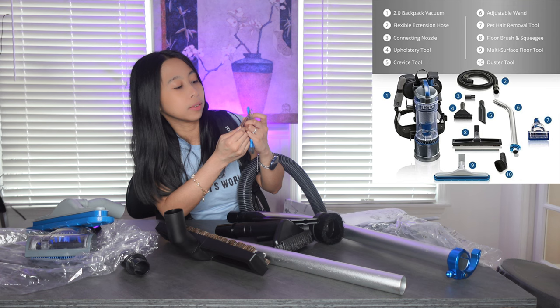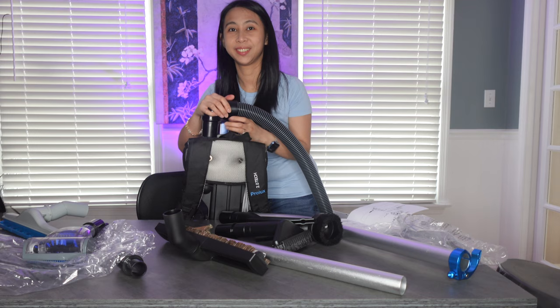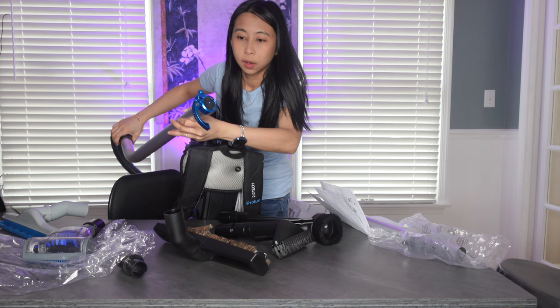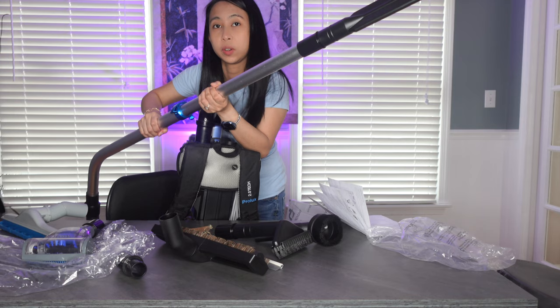There is a QR code that links to a YouTube video. We are going to attach the flexible hose here — there, and this moves around, and at the end of it this connects to this. For this part there is a screw you have to tighten first before you clamp it, so now it's tight.